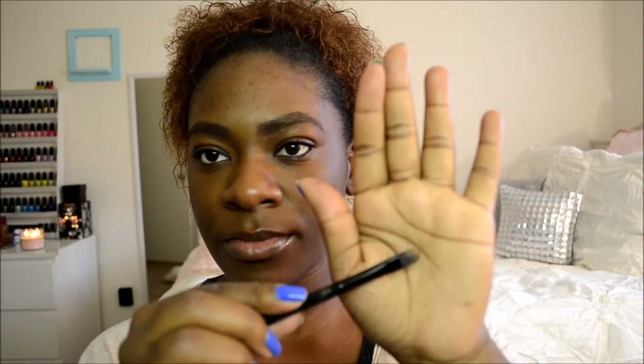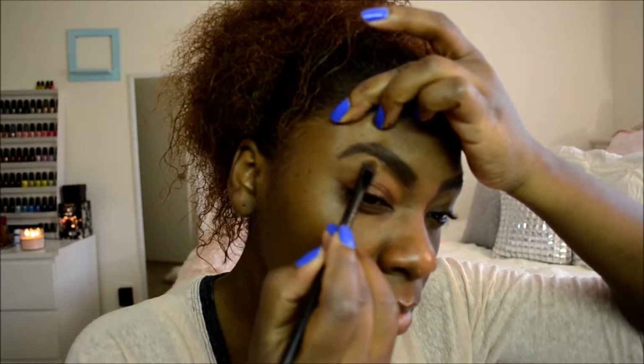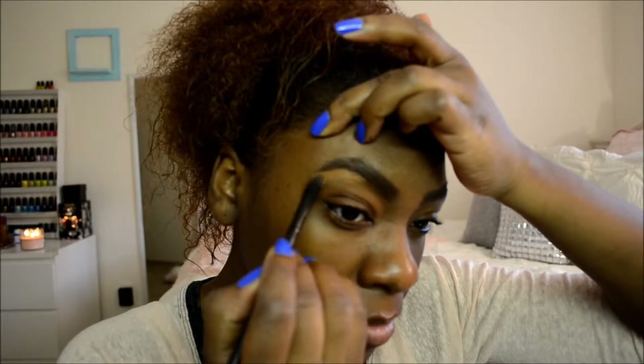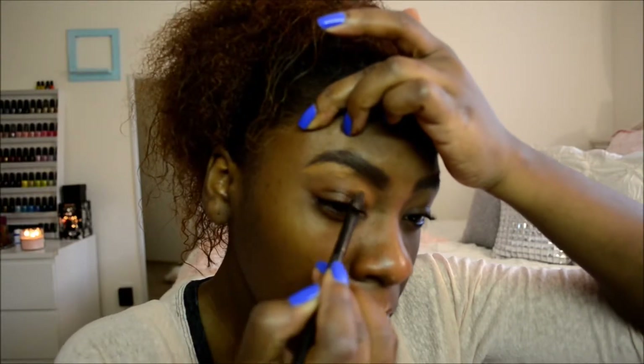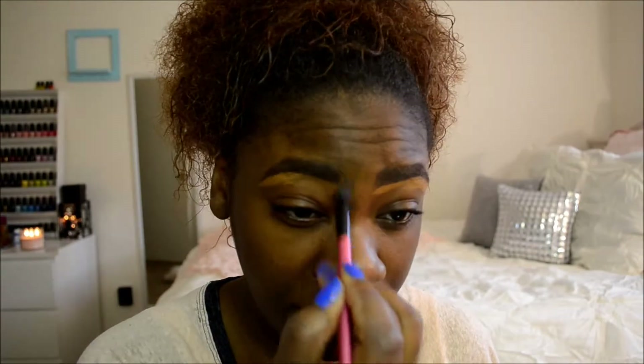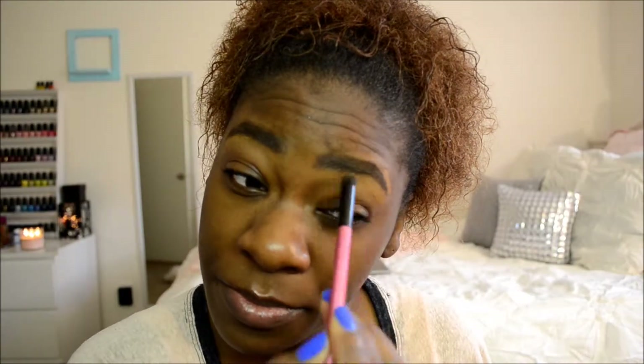Then I'm going to go in with my concealer to clean everything up. The concealer I'm using is the MAC Studio Finish Concealer in NW45. This is two shades lighter than my actual skin tone, so it's going to brighten under my eyes as well as clean any imperfections. Since I have some hairs that need to be plucked, I'm just going to cover those up with this concealer, then blend that out and make sure it's even and kind of blended into my skin tone.